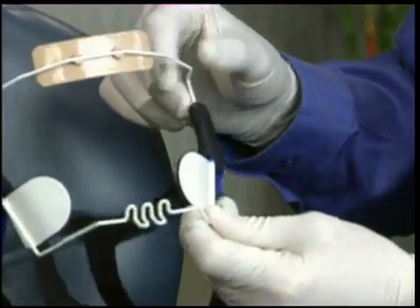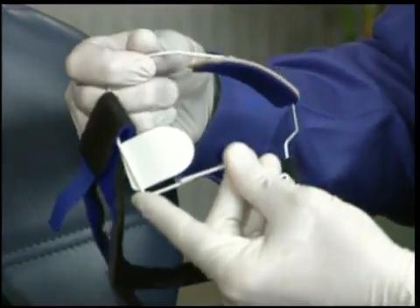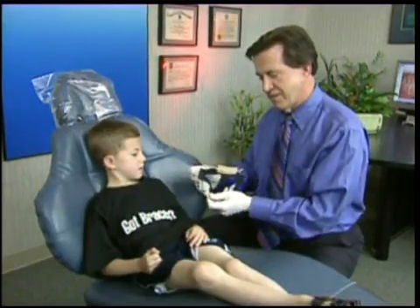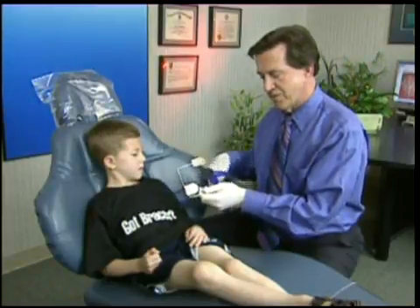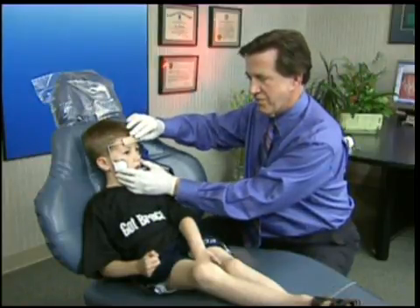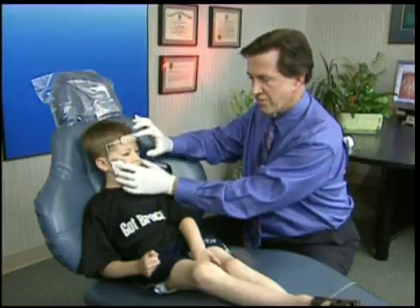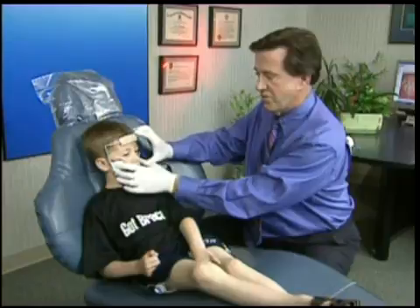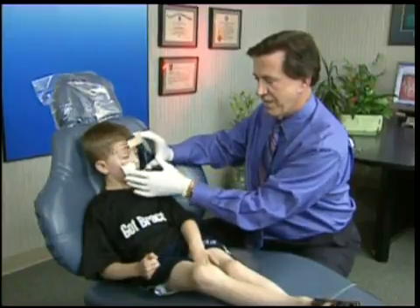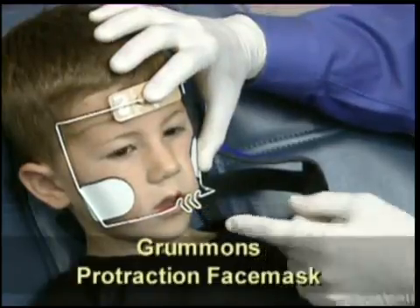There's one size fits all, so we can take this flexible frame and open it for length or shorten it if it's a small patient. For Jacob, I'll disconnect the head strap and remove it temporarily so I can begin to size it to his face. We want the forehead portion to be just above the eyebrow and the malar support in its correct position. Right now this is too long, so I can gently squeeze it to make it smaller so it matches his face. The front crib is down here where the elastics will attach from the expander.